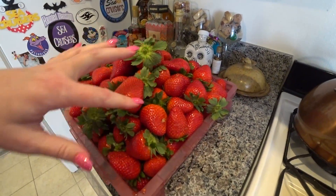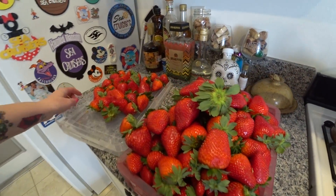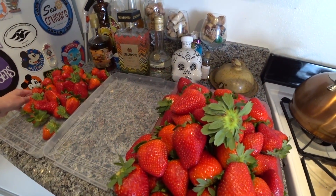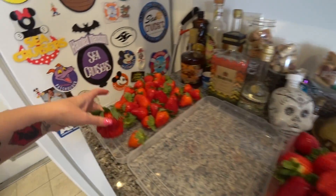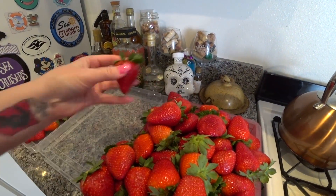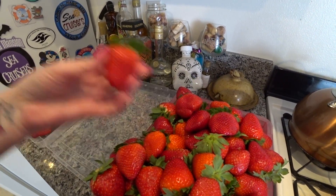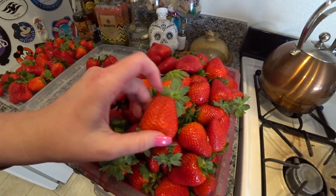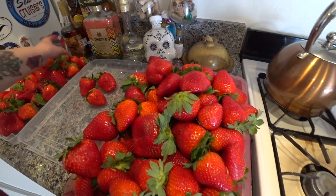The ones that are kind of smushed are going to have to be eaten first. I like to put them in a single layer, so bring shallow boxes when you go strawberry picking. A lot of people are using reusable bags, but those are going to get totally mushy underneath. So I'm going to find the ones that are not mushy or gross at all and put those in the 'to eat later' pile. We're looking for a pile to eat now — ones with soft spots, nicks, or that are basically just wet, those go in the 'to eat now' pile.